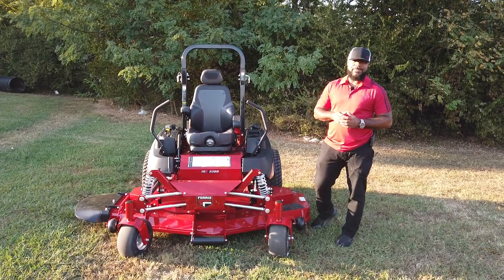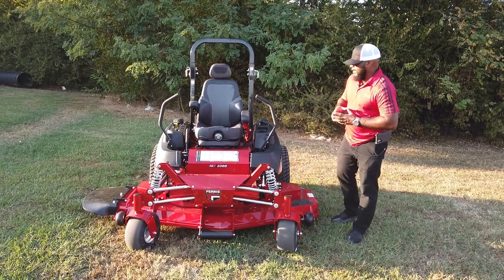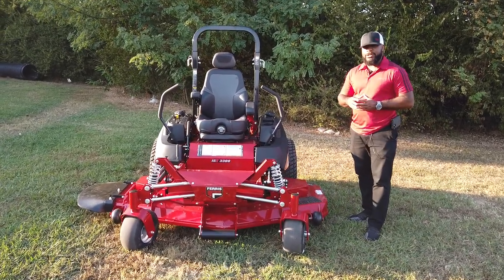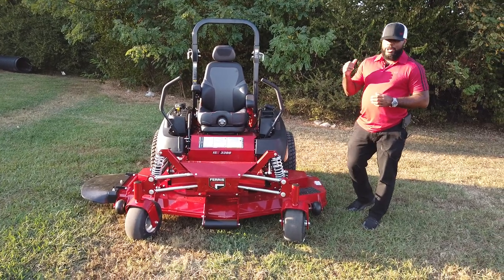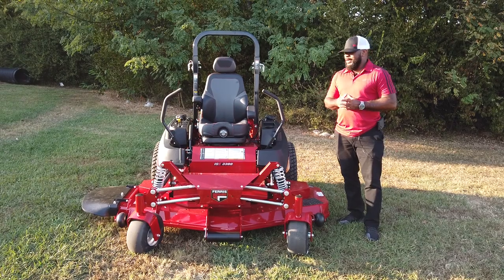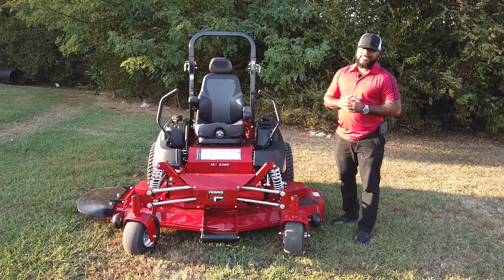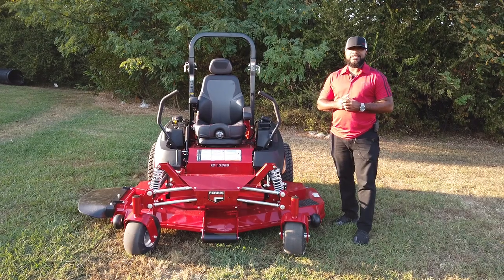Hello, we're here at SLE Equipment located in Nashville, Tennessee. Today we're going to look at the Ferris ISX 3300 zero-turn mower with a 37 horsepower Vanguard fuel injection engine. You can find this zero-turn mower as well as others on our website at SLEEquipment.com.